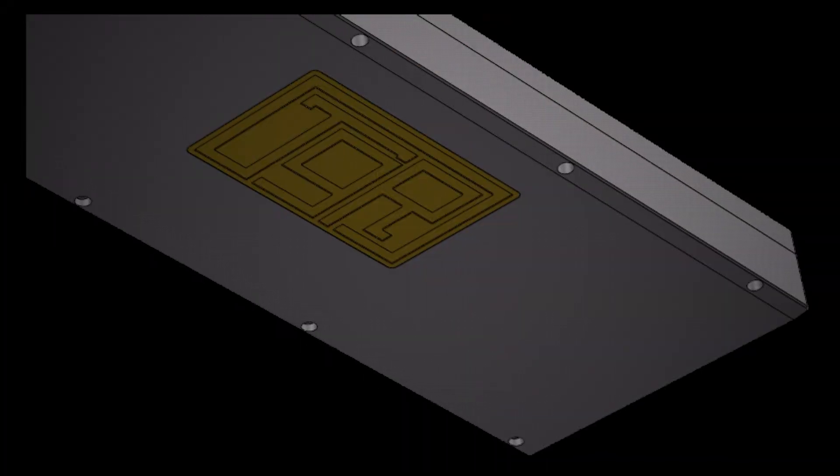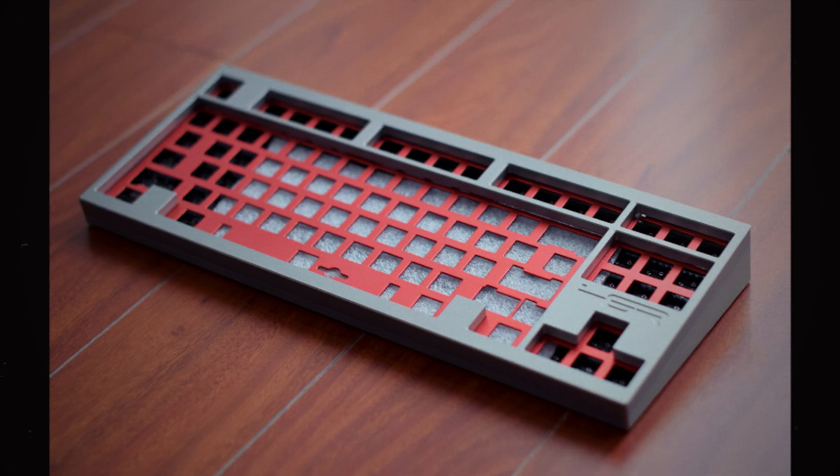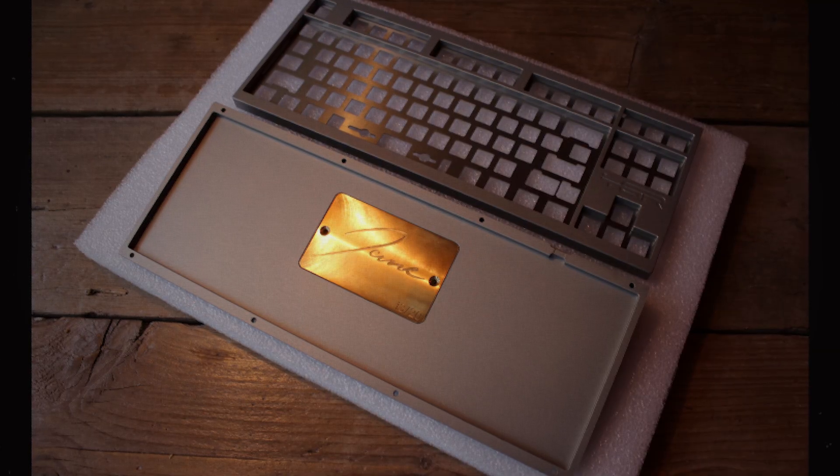I believe some of the prototypes initially had criticisms from people in the community. They were like, this just looks the same. So he went through revisions of the design and made something that was pretty much reminiscent of all that — top-mounted plate, wedge-like side profile, certain bezel proportions.